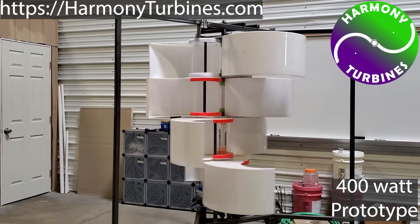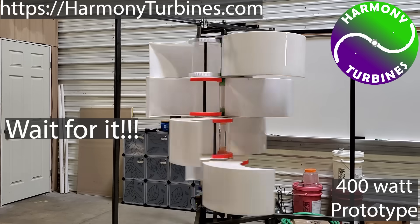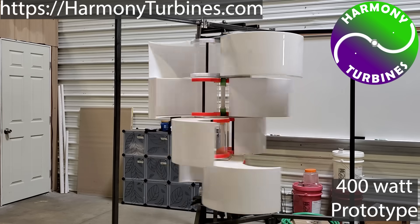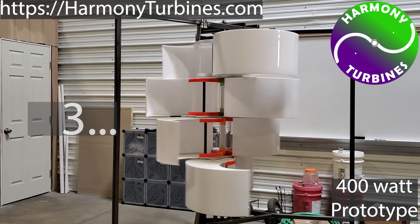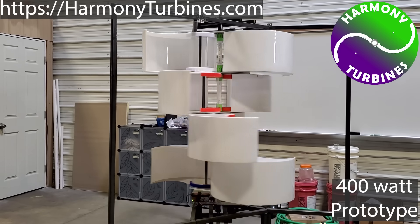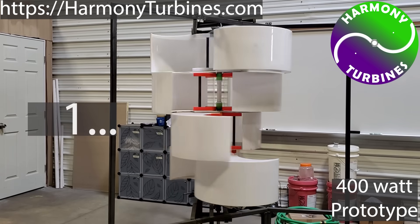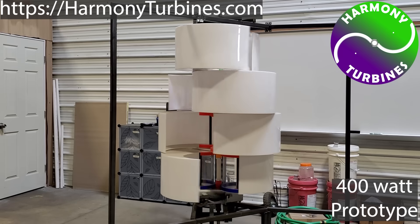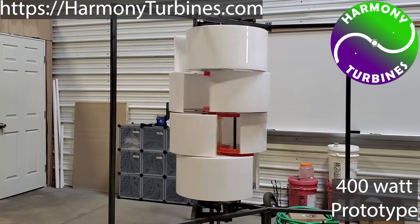The automatic furling capability of Harmony Turbines is so revolutionary that seeing this wind turbine in action is the easiest way to understand just how it works. Harmony's default state is fully open. It starts spinning in winds of just 1 to 2 miles per hour and stays fully open during low and normal wind speeds, but when storms kick up and winds begin to climb past 25 to 30 miles per hour, Harmony begins to do something amazing — it starts automatically furling to protect itself from these dangerous winds.